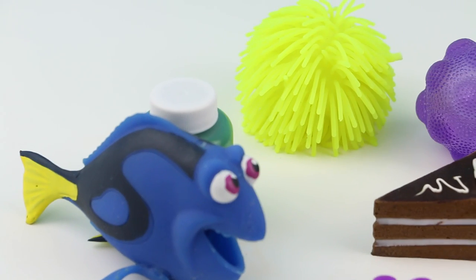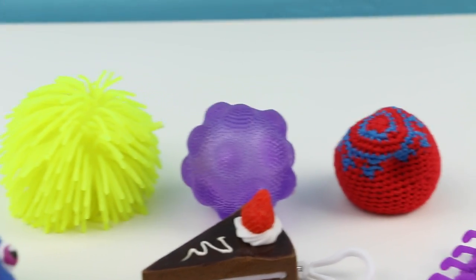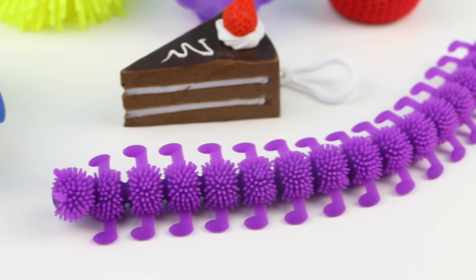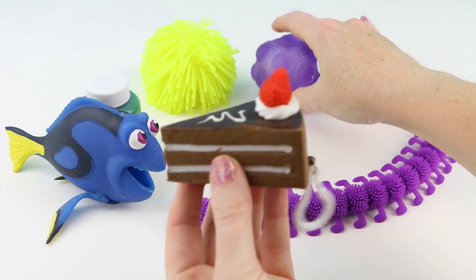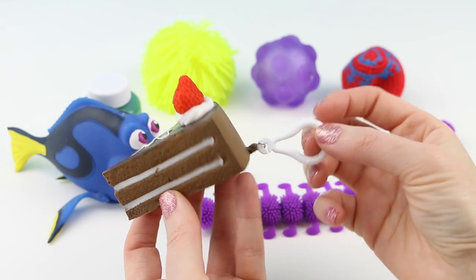This is what I'll be opening up today. I have little Dory, this really weird stress ball, a light-up ball, one of those hacky sacks, a piece of chocolate cake, and this giant centipede. I totally have my eye on this delicious piece of cake. Oh, I love chocolate cake. Don't you?